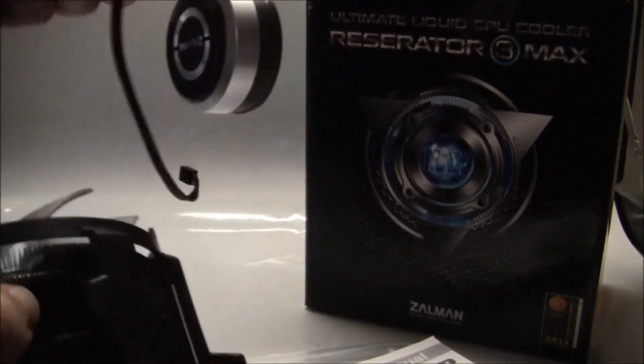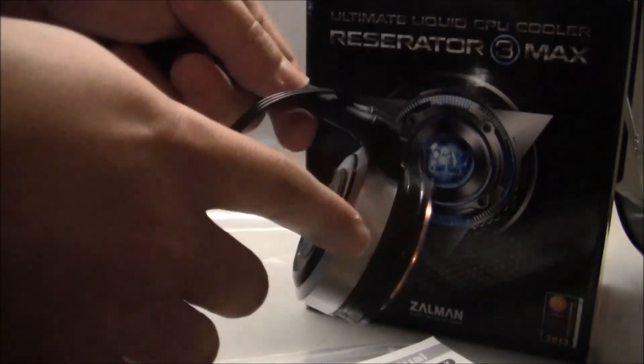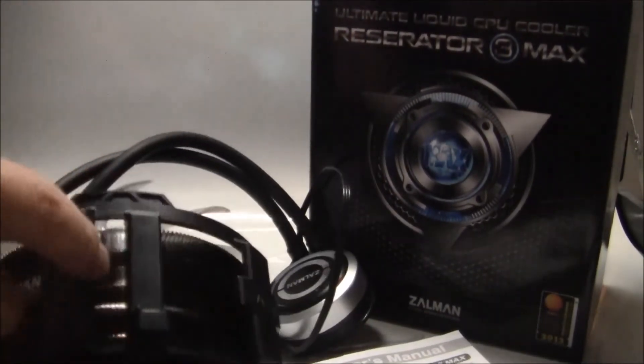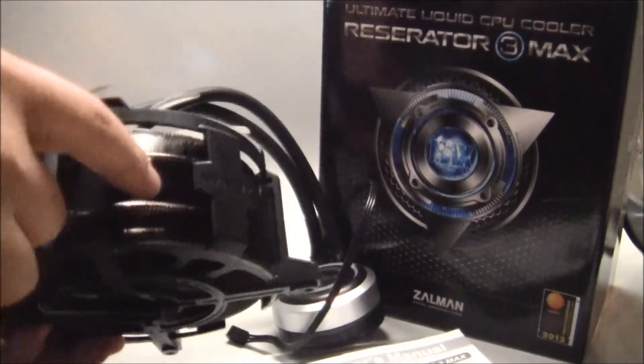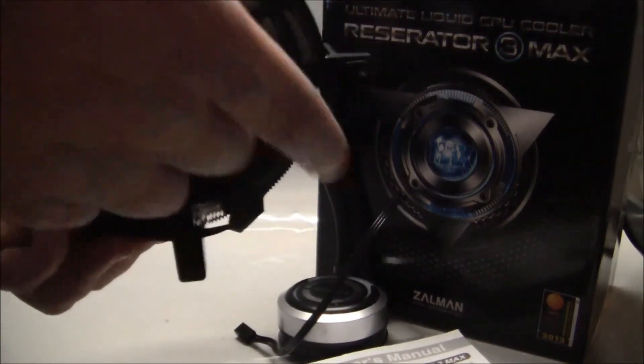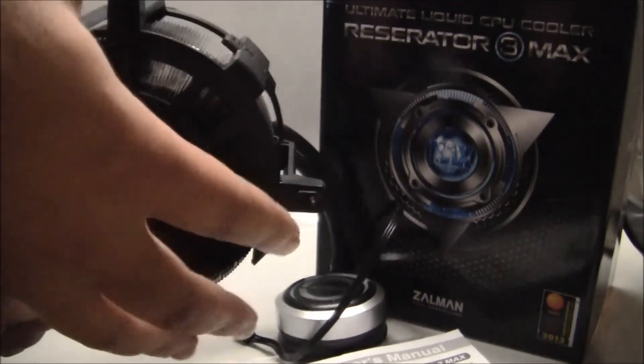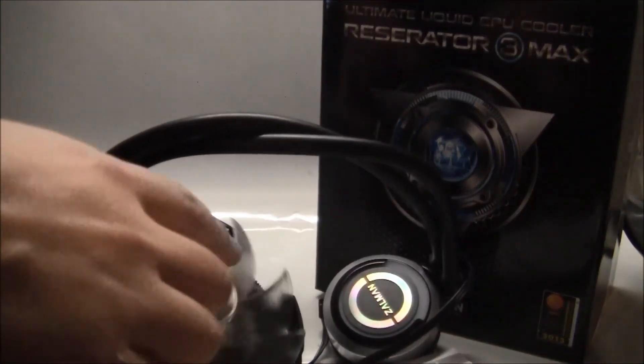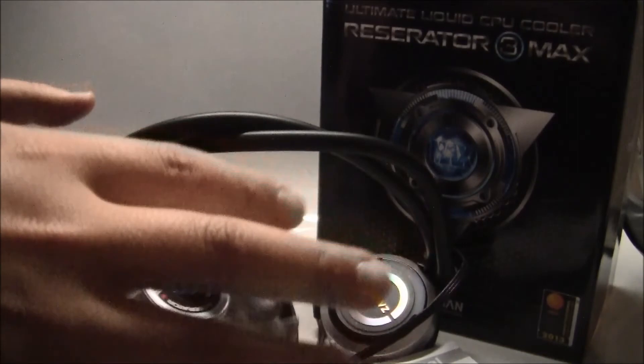Basically, this is a simple water cooling setup. You have the water block here, tubing going to the radiator heat sink combo here. And it has a little plastic socket around it so you can mount it on your exhaust fan on your case. You also have a 120mm fan on top which should do the job of cooling it all off.